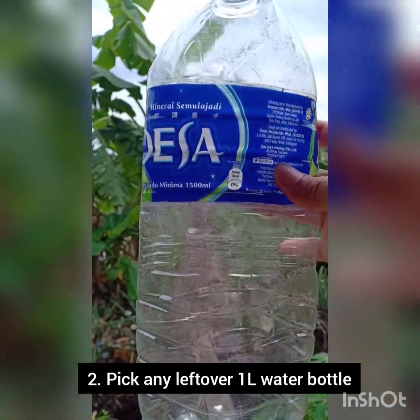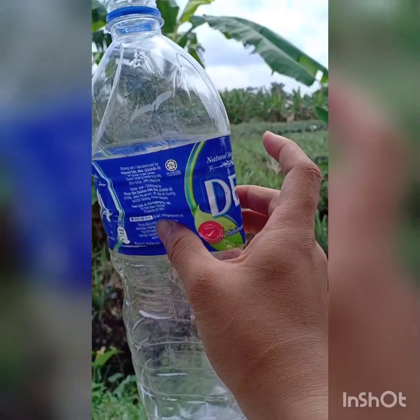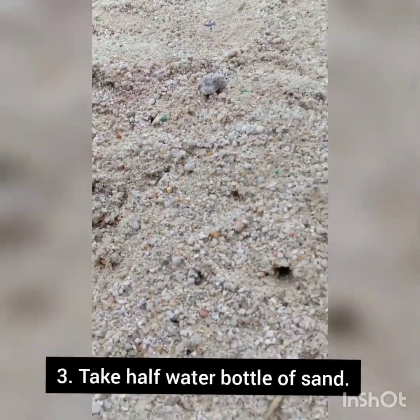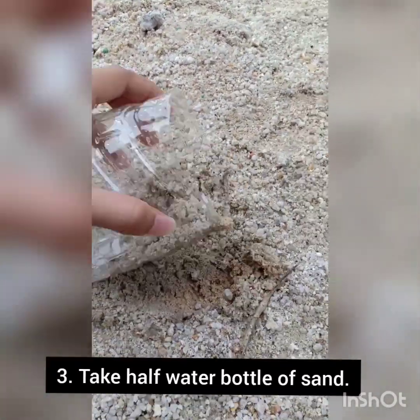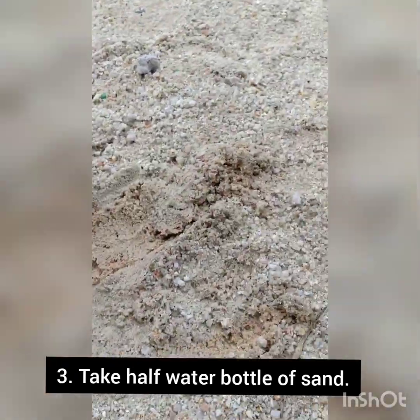You might need a plastic bottle that may be laying around your house. So now we move on to the sand — it's just near in front of my house. I took about half of the one-liter bottle.